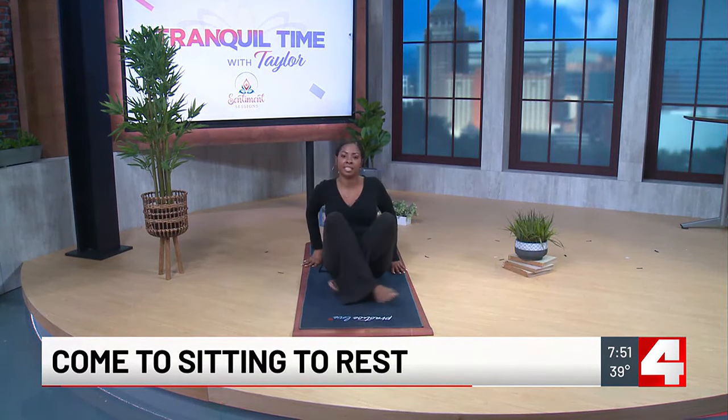When you're ready, you can come out of this pose by simply rolling to the side and then coming up to a comfortable seated position at the top of your mat. Thank you guys so much for joining me for this week's Tranquil Time with Taylor. As always, the light and love in me honors the light and love in each and every one of you.